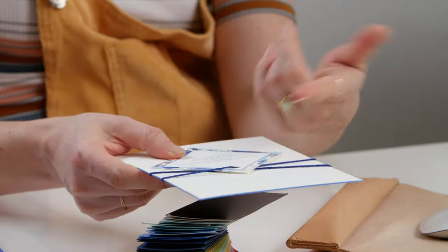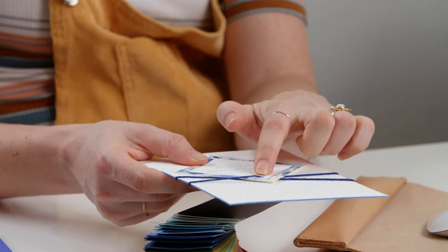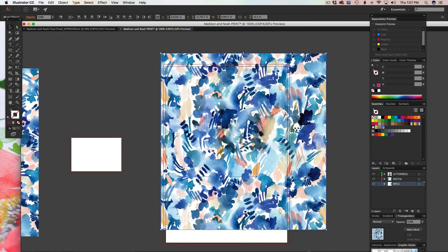Pen to Press is a course for designing custom stationery — like wedding stationery, greeting cards, all of that — and preparing it for print, digitizing, and all the client stuff.